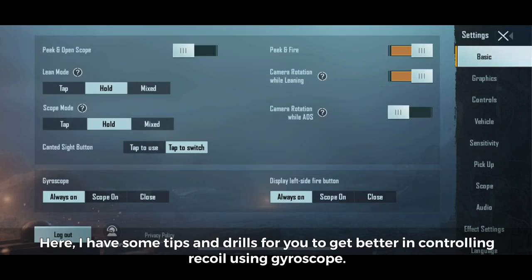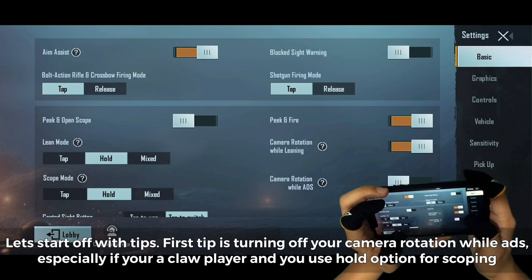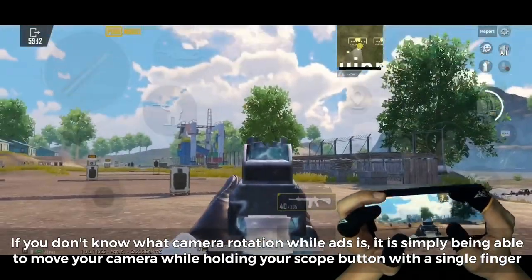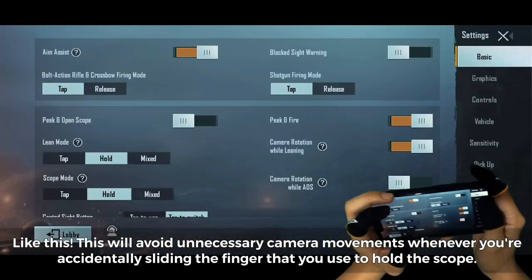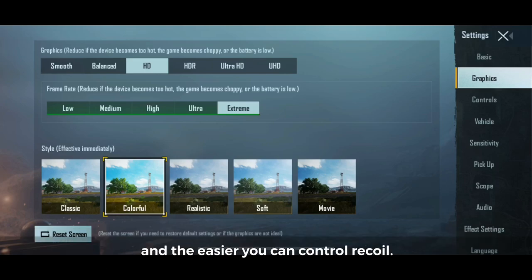Here are some tips and drills to get better at controlling recoil using gyroscope. First tip: turn off camera rotation while ADS, especially if you're a claw player using the hold option for scoping. This avoids unnecessary camera movements whenever you accidentally slide the finger holding the scope button. Second tip: set your frame rate to the highest option your device provides. The higher the frame rate, the smoother your gameplay and the easier you can control recoil.